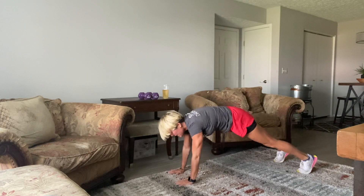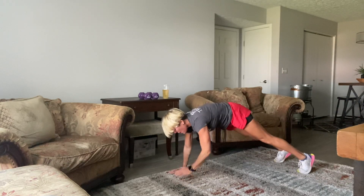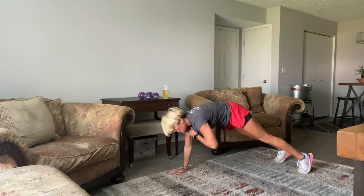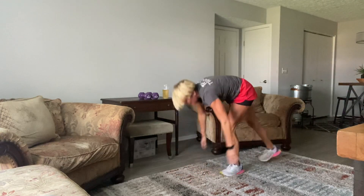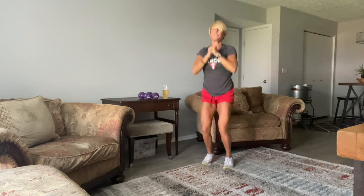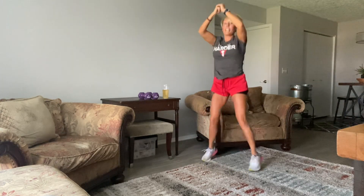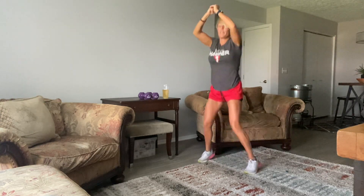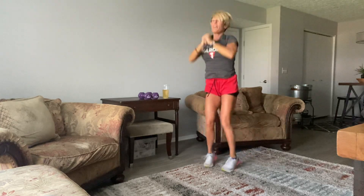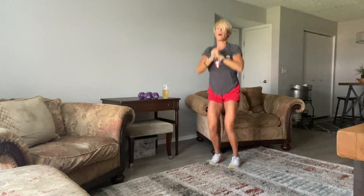10, 9, 8, 7, 6, 5, 4, 3, 2, and 1. Right back up — okay, right back up to those push jacks. Round 2. Nice and sweaty. The next 2 minutes, and then we'll drink up and grab those weights. Let's pick up the pace a little bit here. Take those feet even wider too.